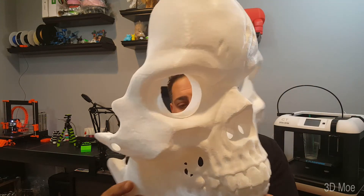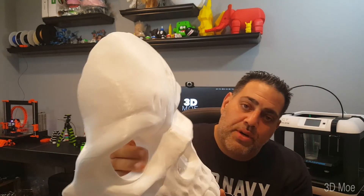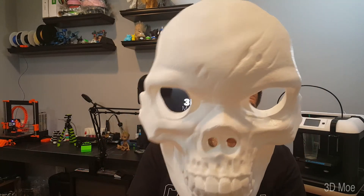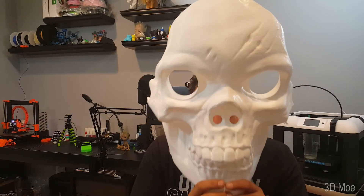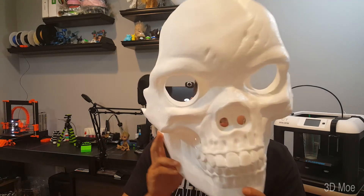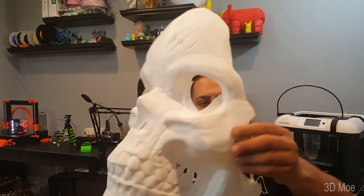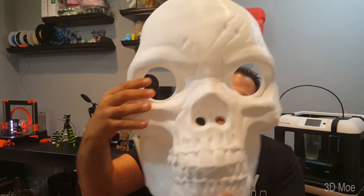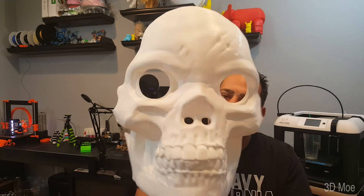There are two models you can print: one with the nose holes and one without. I put the nose holes so you can actually breathe on the normal mask, but with the Mega Mask it worked out perfect — I can see out of the nose holes. So maybe this Halloween I'll put some Velcro straps on and go out with this mask with a big hoodie. I think it'll be a good time.